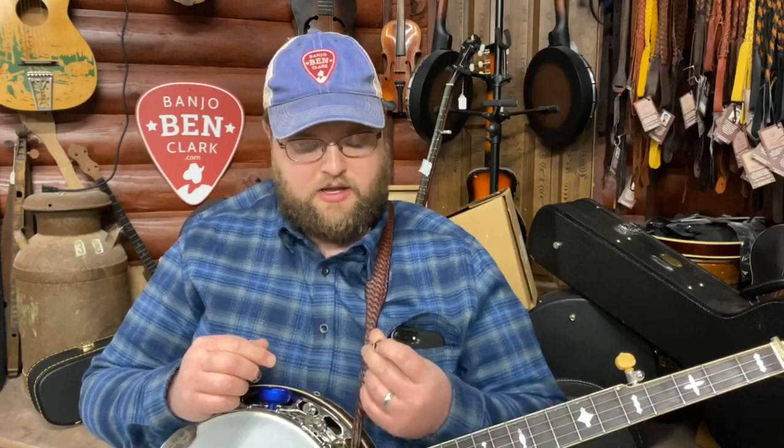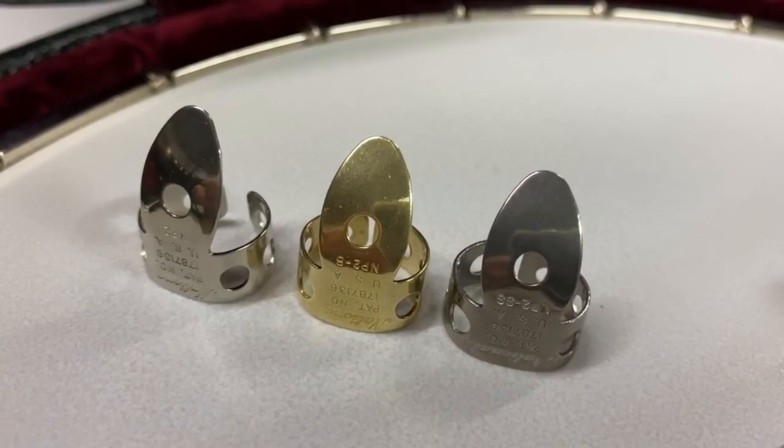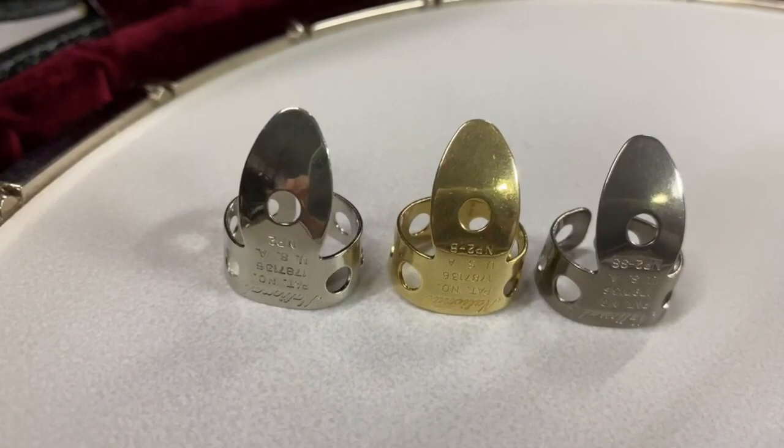First, I'm going to talk about nickel silver. These are probably the most popular material of finger pick out there. There are different brands — National NP2s, Dunlop — both very popular nickel silver finger picks. The old Nationals that people used years ago were nickel silver, so that has carried over. It still seems to be one of the more popular choices for material.